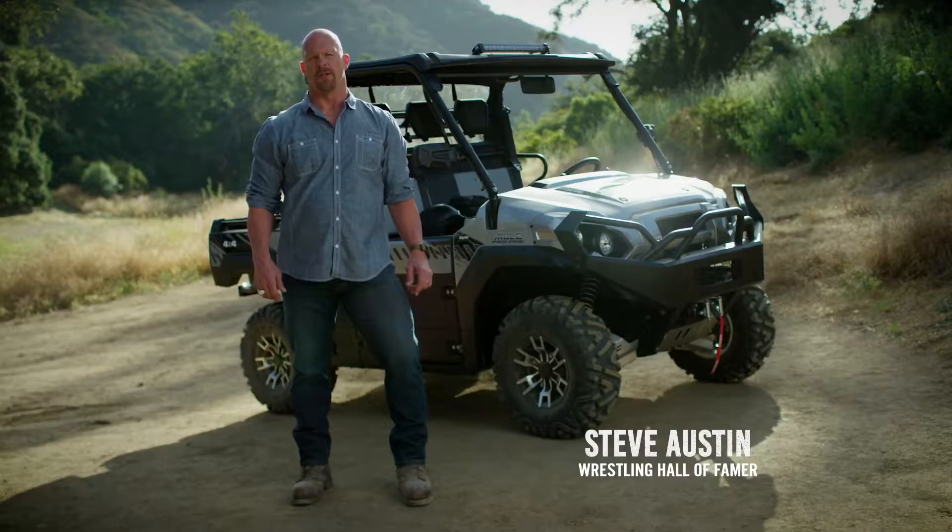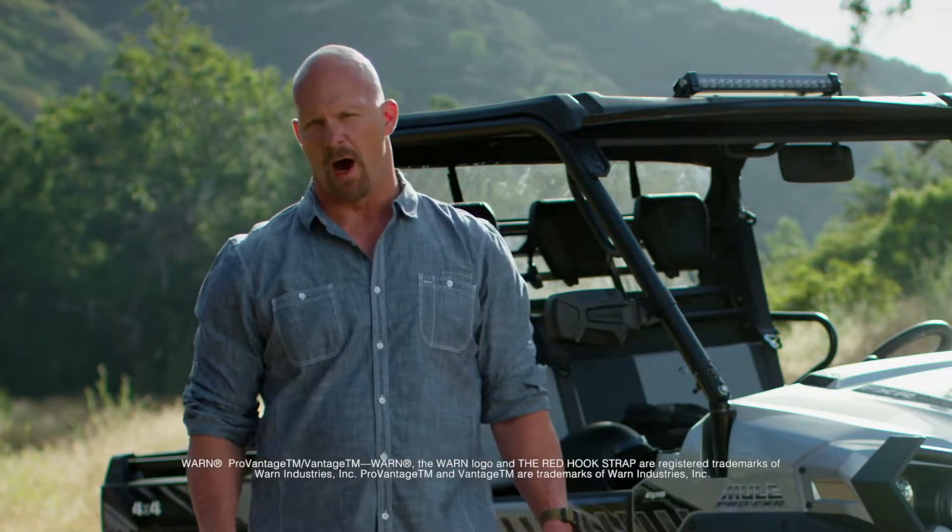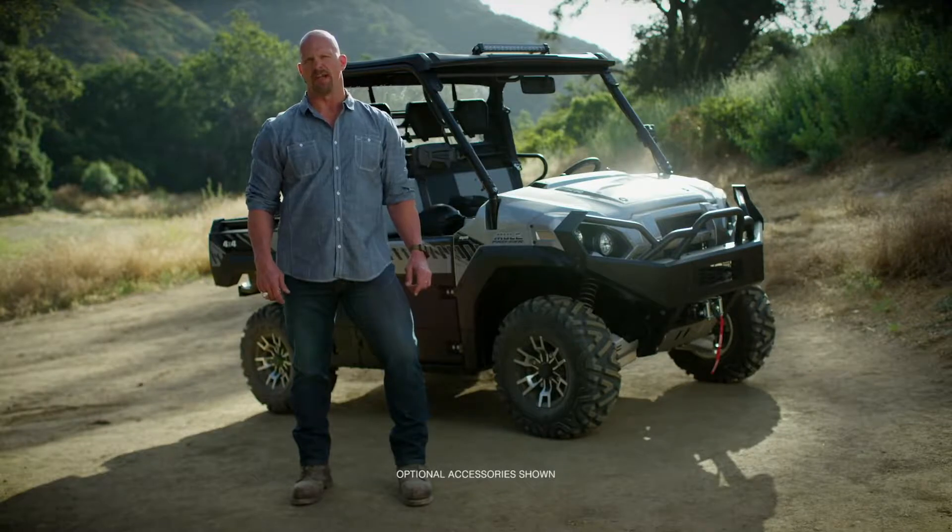I'm here to put the Kawasaki Mule Pro FXR side-by-side through the paces to test its durability. To do this, I'm gonna run it up some steep hills and over some punishing sections of rocks, mud, and water. We're really gonna see what this machine is made of.